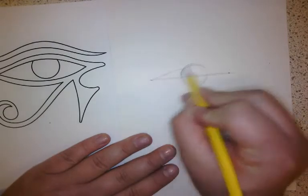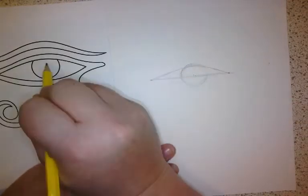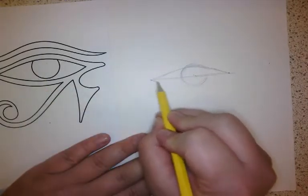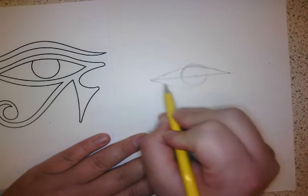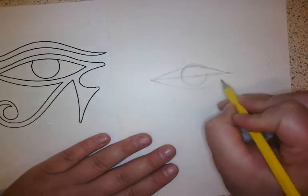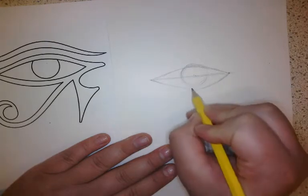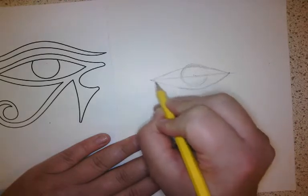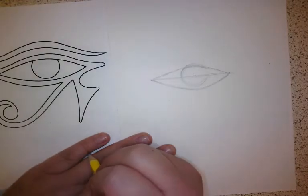Now I'm sketching in that almond shape and I'm crossing through the pupil just like it does in the artwork. When I'm doing the bottom of the shape I'm not going to cross through the pupil — I'm just going to go around it and then meet up over here. You should be looking at your drawing 50% of the time and looking at the picture 50% of the time.